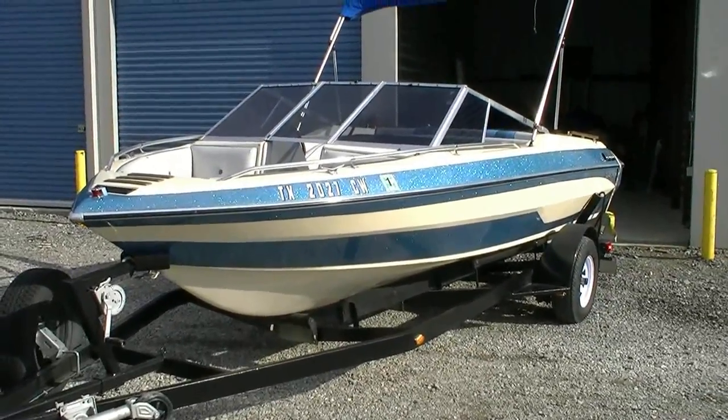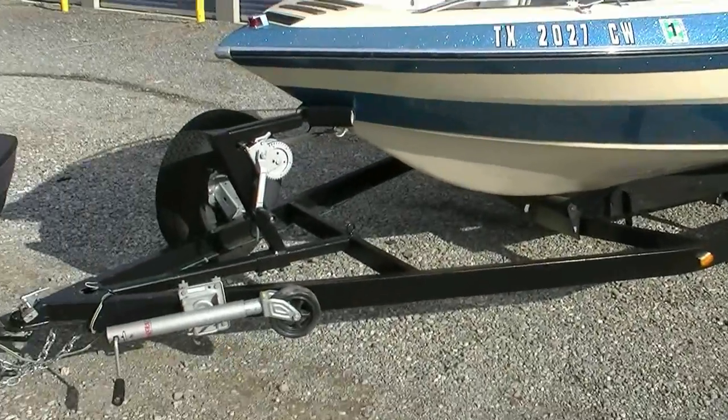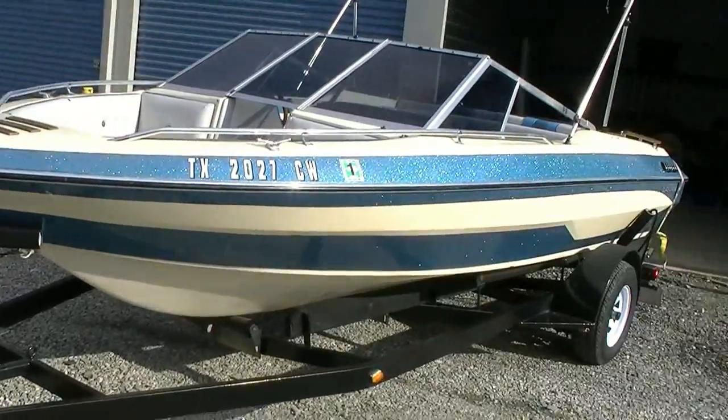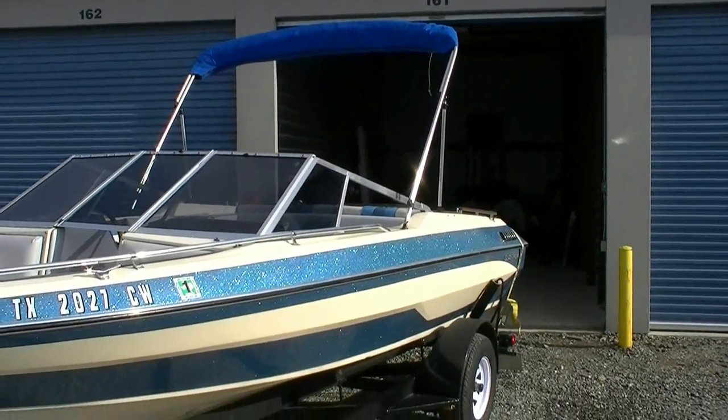What's for sale is a 1981 Glastron SX190. This boat was powerboat of the year in 1981 — I think it was by Boating Magazine or one of those other magazines.